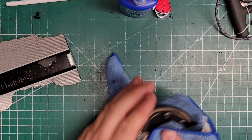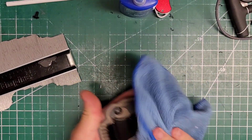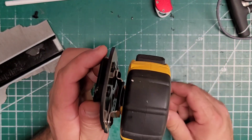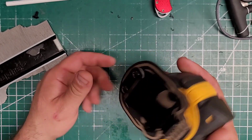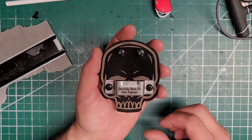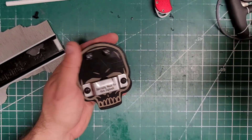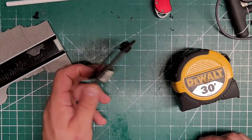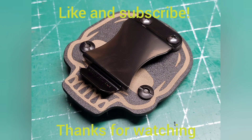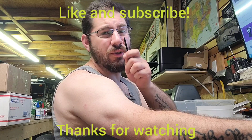That looks pretty damn cool. Wipe all the crap off — and let's see here. So obviously it'll go on your belt, and there you go — a pretty much universal tape measure holder, fully custom. Hell yeah, I like that, that's pretty cool. Sick. Oh yeah, and don't forget — always respect the hustle.